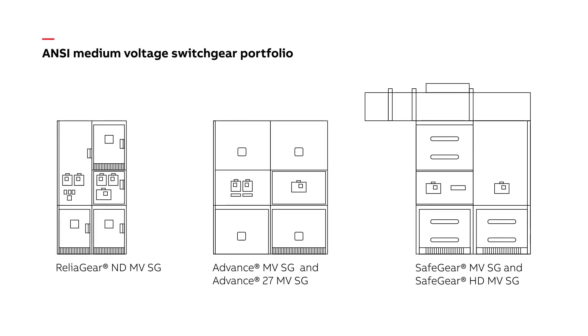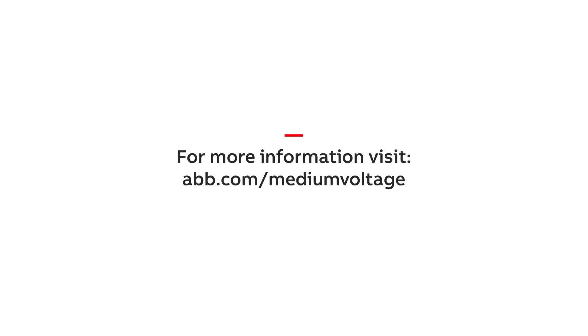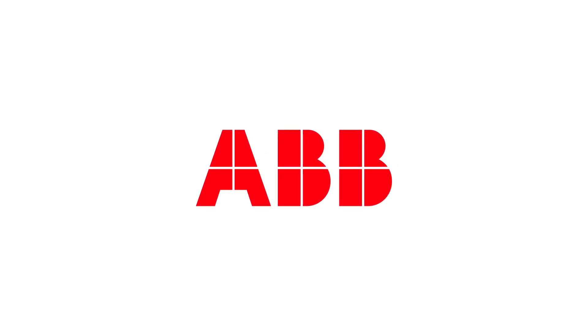All products in the ABB ANSI medium-voltage metal-clad switchgear portfolio can be digital. Why not take advantage of the benefits and do more with less by going digital on your next project or existing system upgrade? Find out more about ABB's digital product portfolio by contacting an ABB representative or by visiting the website.